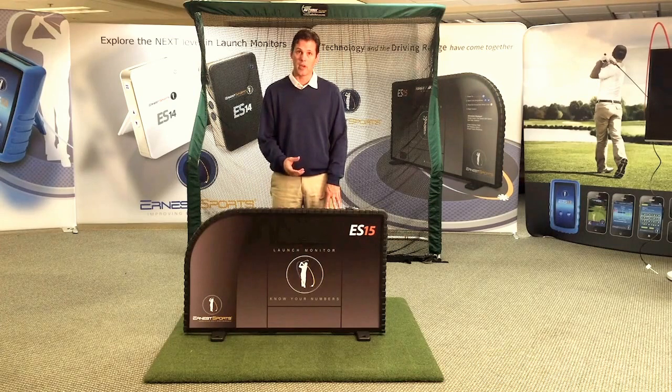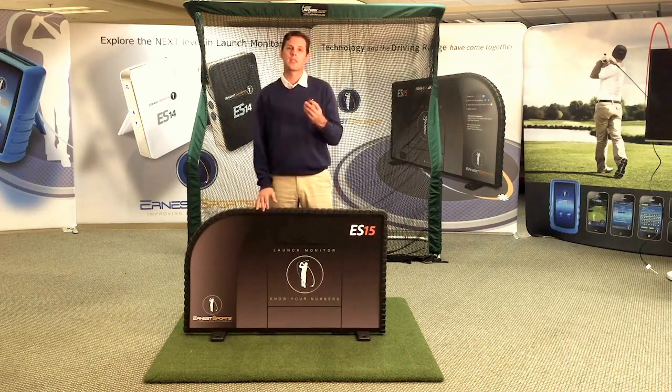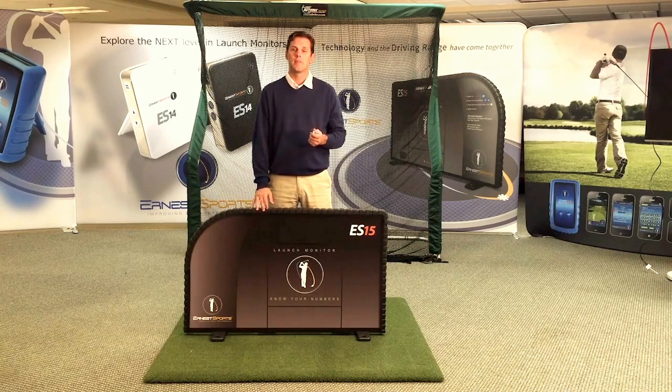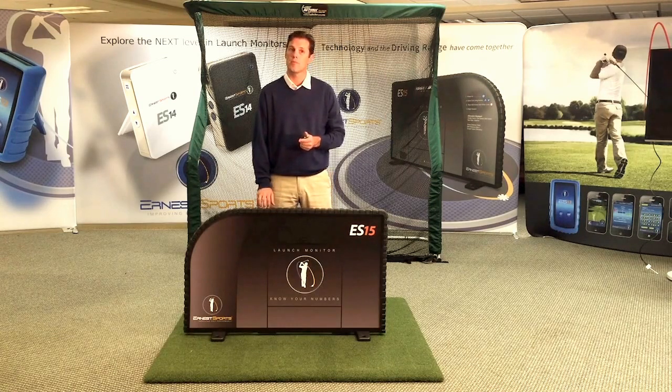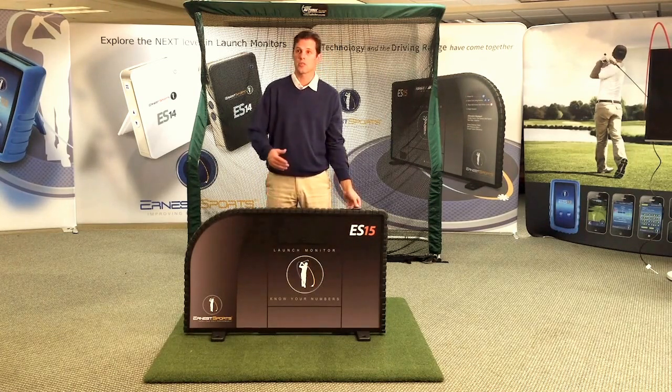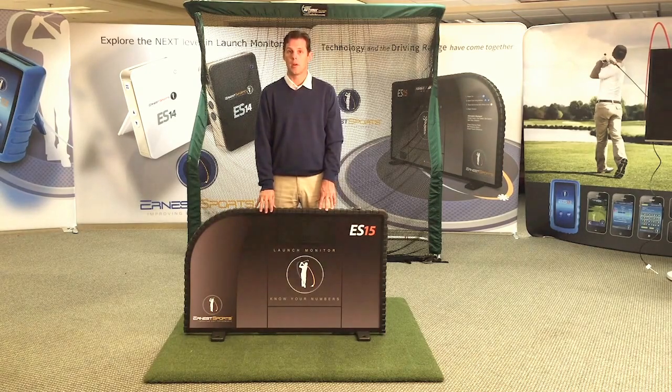Simply pop that battery off, charge it overnight, and put a fresh battery on — and you're good for another 140 hours. We have a remote which has an A and B button. This allows you the ability to turn the unit on or off, which will disable or enable the power feed to the circuit board. This allows you to charge for time, monitor how long people are on your unit, so you can properly charge for it or allow access to the people who you want to be on the ES15.